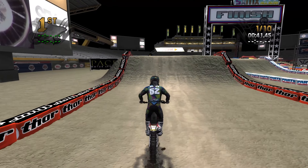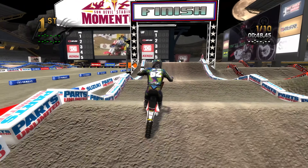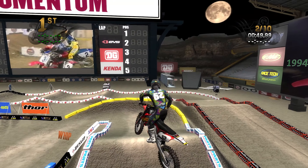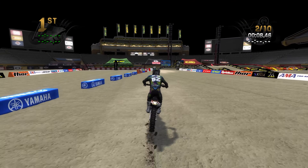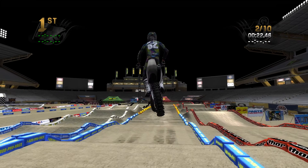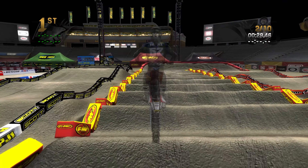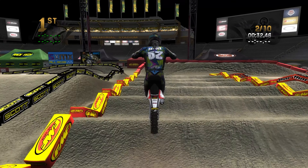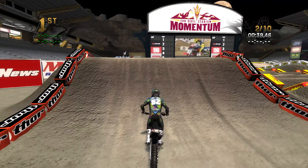This race was, in my opinion, one of those races that if it had been McGrath versus Emig, or McGrath versus Carmichael, or Stewart versus Reed, we would talk about it endlessly — because that's how good of a race it ended up being. But it was McGrath versus Ezra Lusk. Lusk was a terrific rider — I think he was a 125 East champion in '94 — and during McGrath's late heydays, after Emig had won a title but McGrath came back to Yamaha and started dominating again, Lusk was one of the few guys that could really take it to McGrath on any given night.